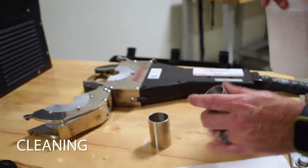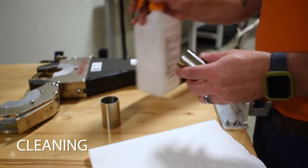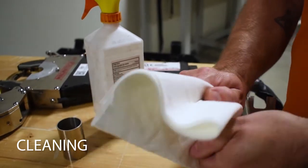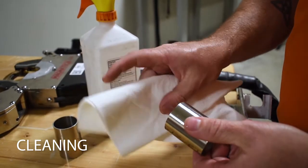Cleaning your workpiece is a very important step in this process, especially in sanitary welding. By using alcohol, you can remove any unwanted contaminants before the welding begins.